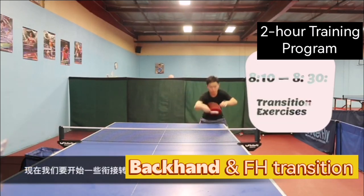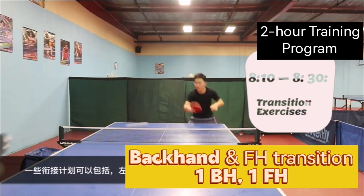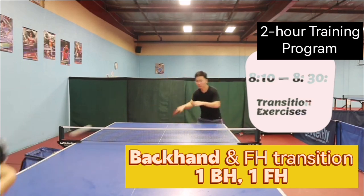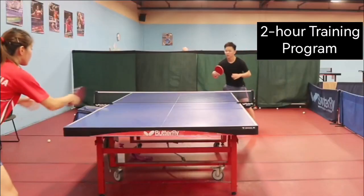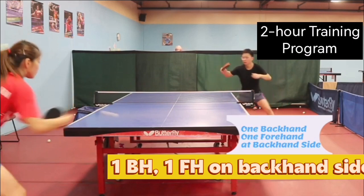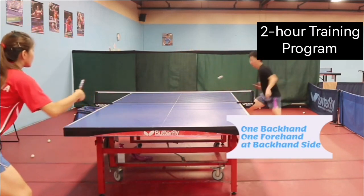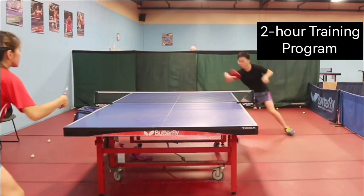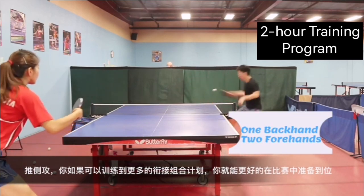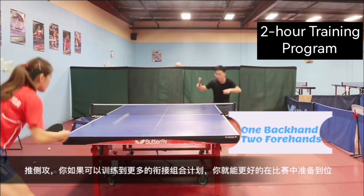Now we are going to use some transition exercises to improve forehand-backhand transition. Some exercises you could try: 1 backhand, 1 forehand, 1 backhand, 1 forehand at the backhand side. The more transition exercises you cover and feel comfortable with, the better you can prepare in the game.